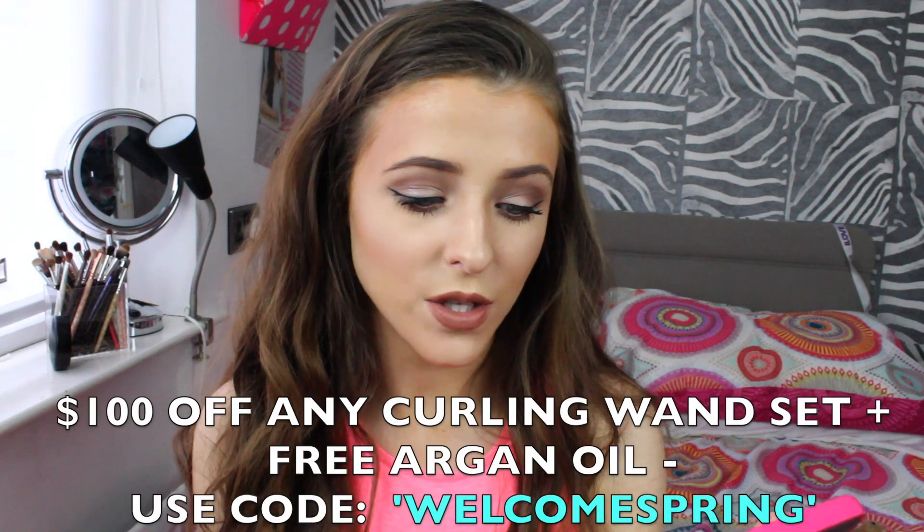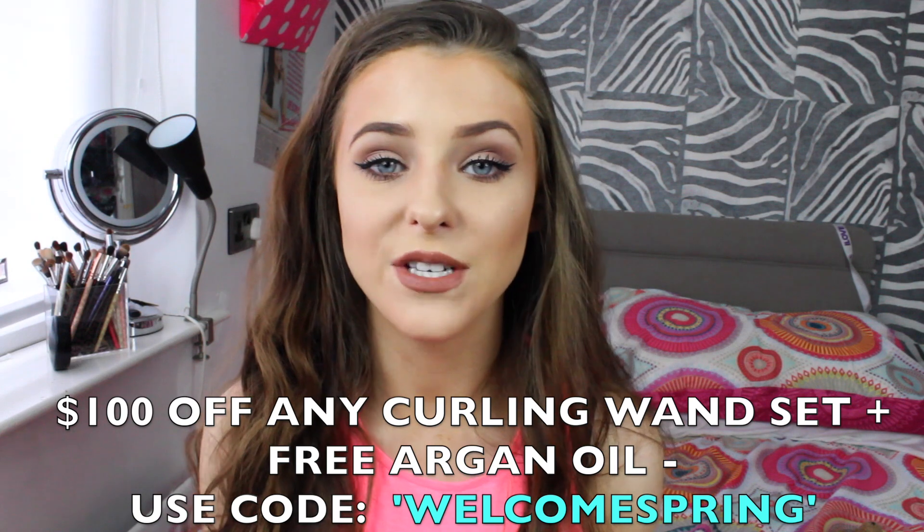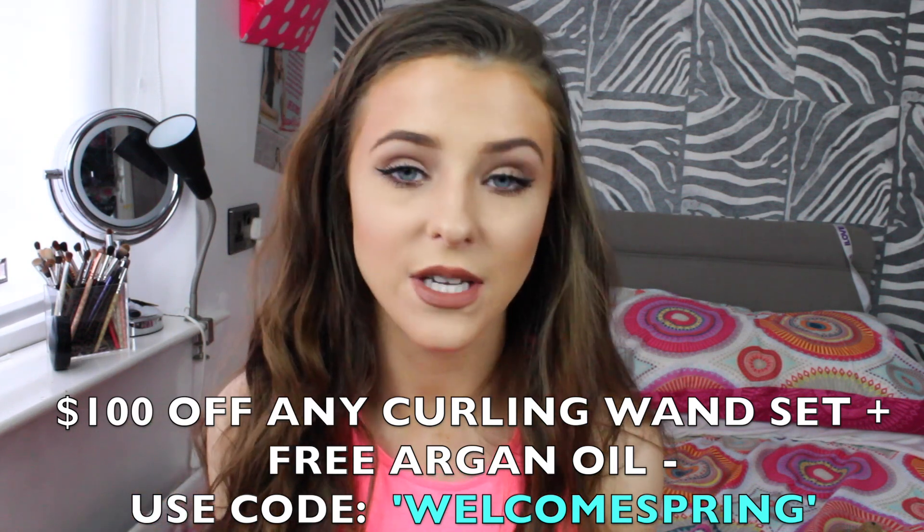To get $100 off any curling wand set plus free argan oil, use the code WELCOMESPRING. I'll have all the information about the discount codes down below. I really hope you guys enjoy this tutorial — don't forget to check out NuMe and their discount codes. I will see you soon!